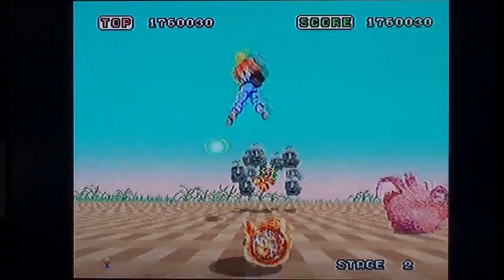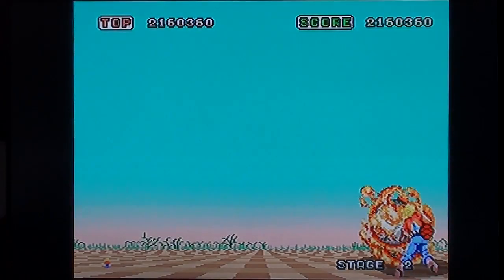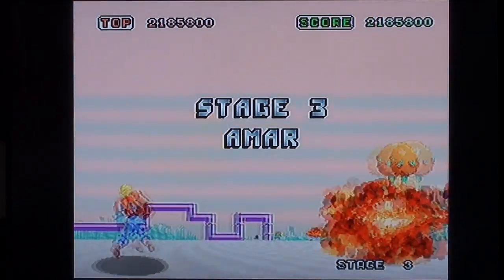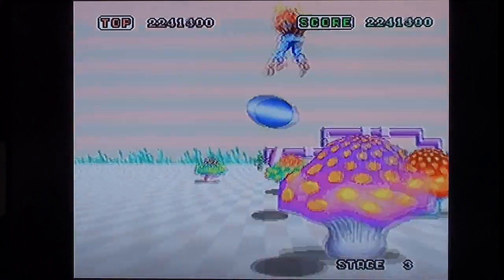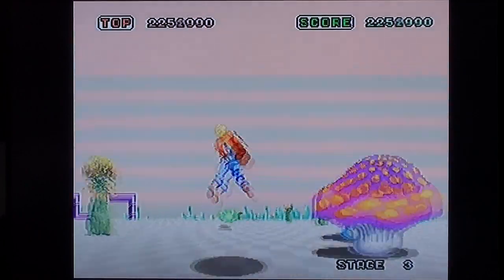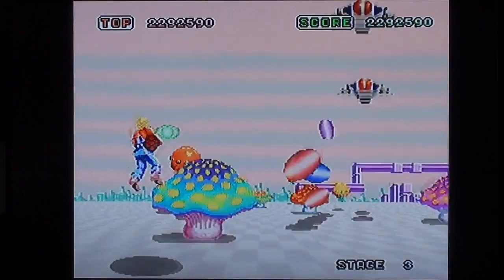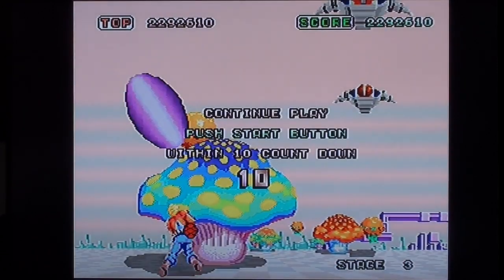Definitely prefer playing it with the D-pad. Find yourself a position on the screen and stay there and die — like that. Oh mushroom, mushroom, there's not mushroom — sorry, I'll get me coat. Bollocks. Are we dead yet? Yeah, we're dead yet. Okay, that's Space Harrier.